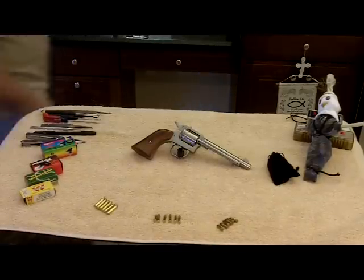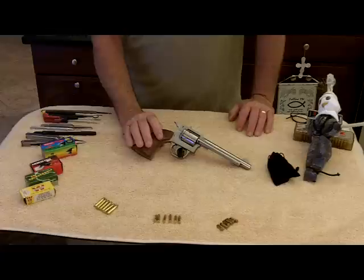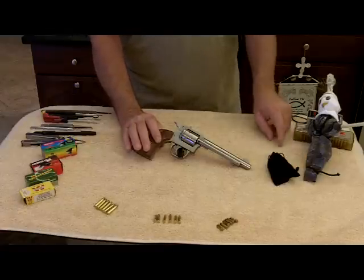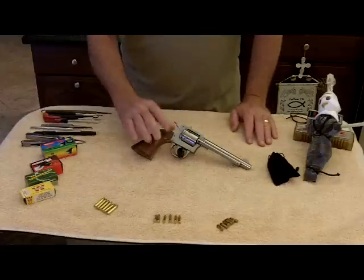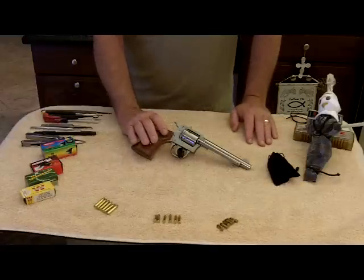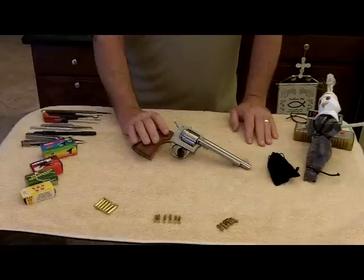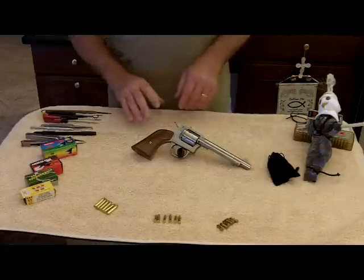Hello YouTube, Chrome Freak here. H&R model 650, Harrington and Richardson. I just did a video on the history of the company. I was going to try to do the review or show-and-tell on the revolver at the same time, but I thought a lot of you guys would be so bored with the history video you wouldn't stick around to watch the show-and-tell review on it, so I figured I'd go ahead and separate them, and I've done that.